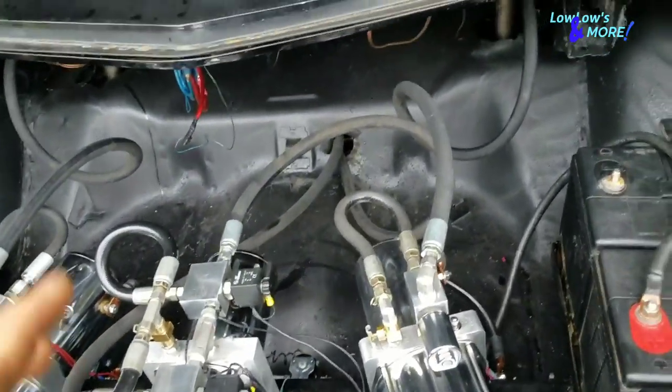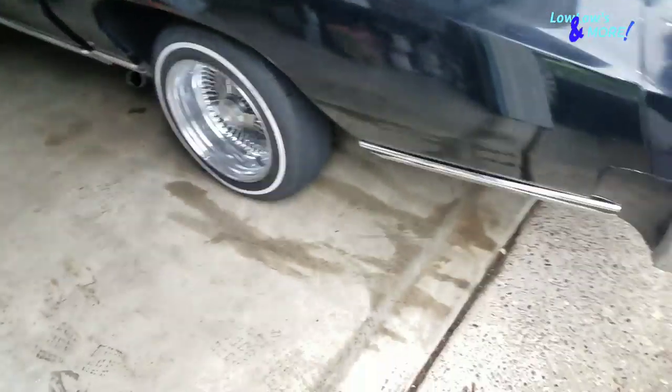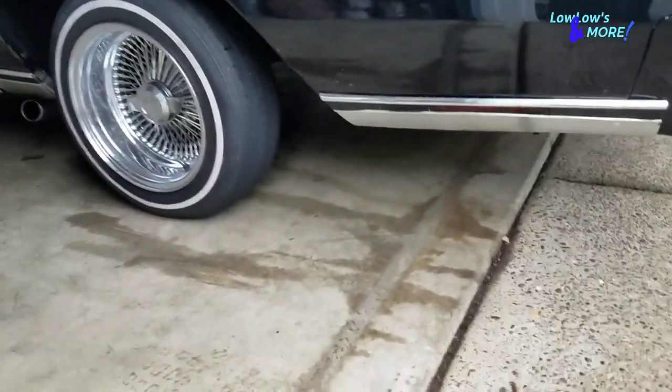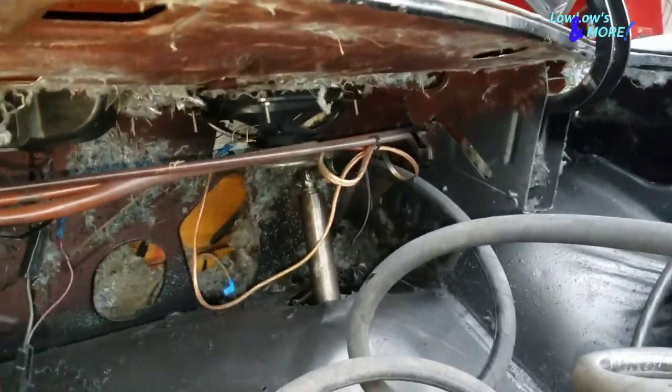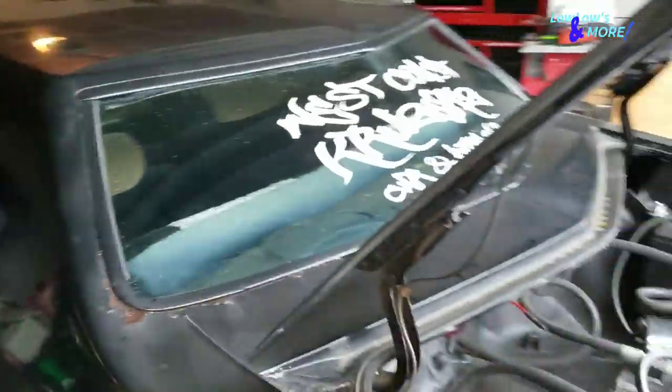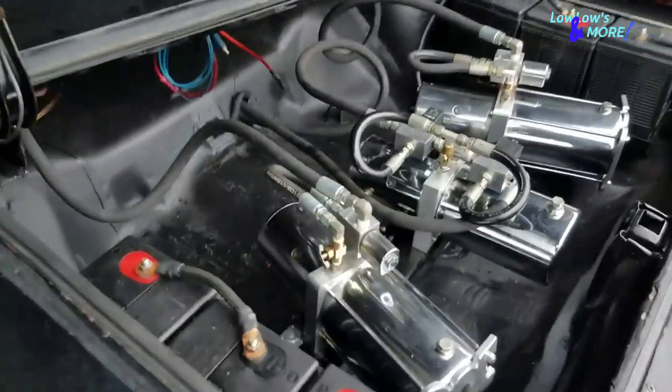Let me raise it up and I'll show you guys how it looks with both trailing arms on. This is probably how low I can get it without really ruining anything. The homeboy really wants to go low — I told him if he hits a bump he can't blame me, and he said he just wants it to hit low.